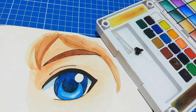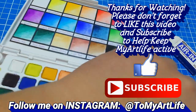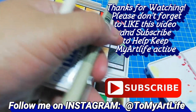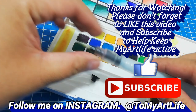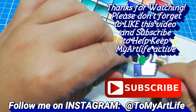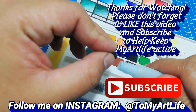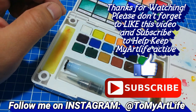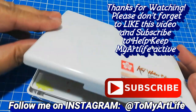And that's it for today's video — it wasn't so hard, was it? I hope you enjoyed following along today's tutorial and if you did don't forget to leave a comment below of how it turned out. You can also tag me — just use the hashtag myartlife or tag me on Instagram at tomyartlife. Thank you so much for watching guys, I really appreciate you hanging out with me today. Please help keep myartlife active by liking this video and don't forget to subscribe. Have a great day and I'll see you on the next episode — bye for now everyone and take care!